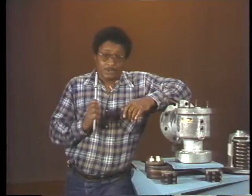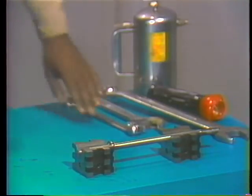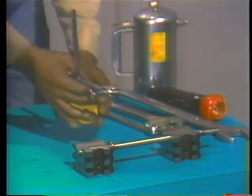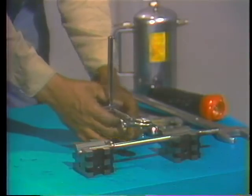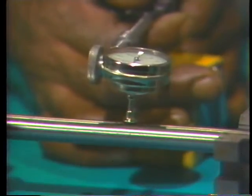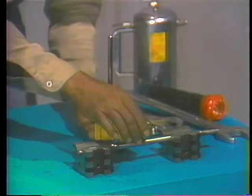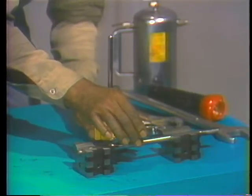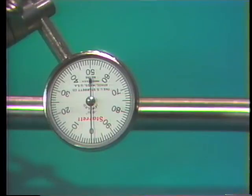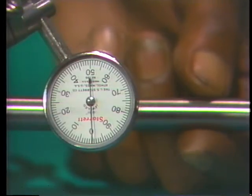During disassembly, the mechanic put the spindle on a pair of V-blocks, so he already has a head start on setting up for the test. The instrument he'll use is a dial indicator mounted on a magnetic base. He sets the base beside the spindle and secures it in place, then presses the stem of the indicator against the surface of the spindle until the stem retracts about a quarter of its length. He then sets the indicator so that it reads zero, giving him a reliable reference point for taking the reading.